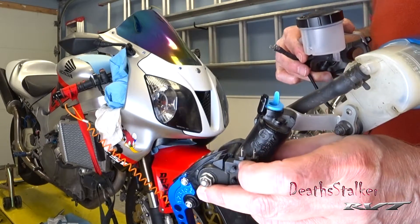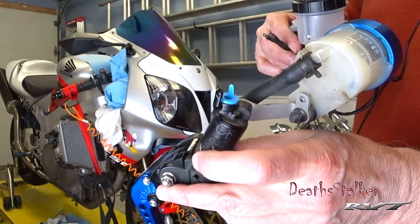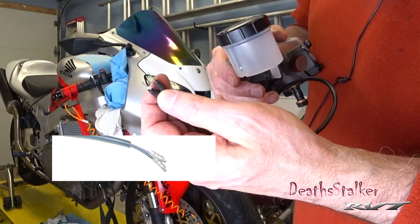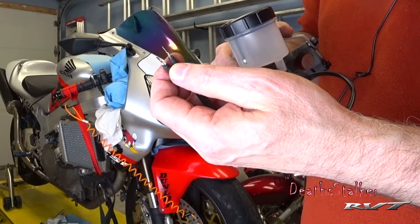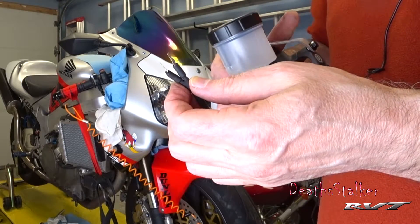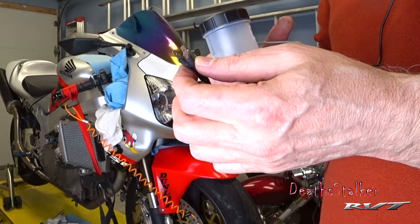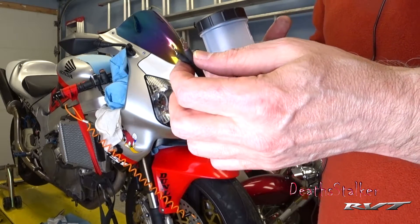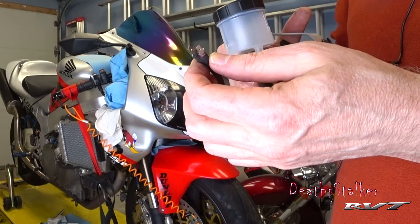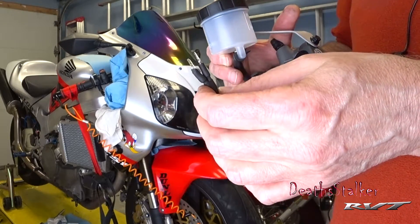The one thing I want to show you that is different between the factory Honda and the Brembo is the connector for the brake light switch. The RC51 uses a narrow little spade-type connector, and the Brembo actually uses a round style, which is more common in motorcycles today. So I had to make an adapter to make the brake light switch work on my bike. I don't like modifying the existing wiring harness — it can lead to problems down the road. I prefer to modify the components I put on the bike so they work with the bike, meaning if I ever have to go back to the stock piece, I just put it back on without any rewiring.